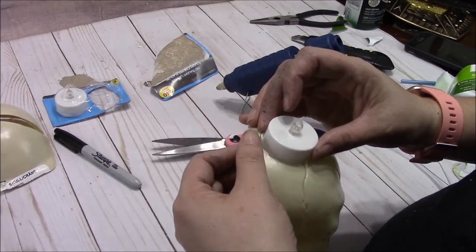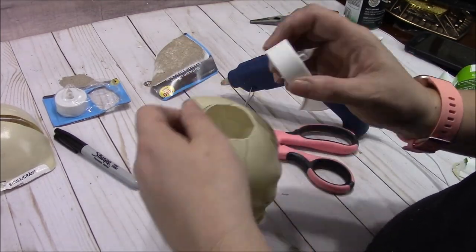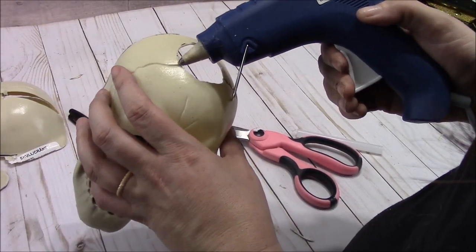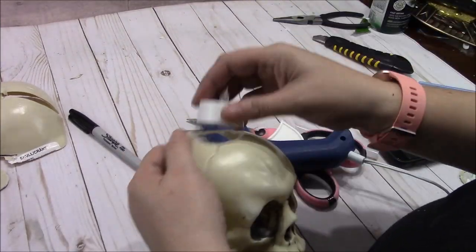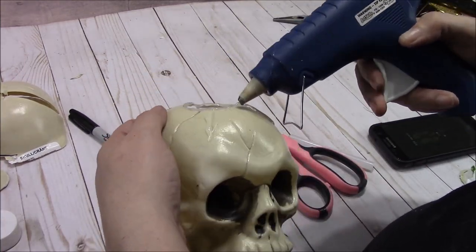I want it just a little bit bigger because I'm going to put some hot glue down. I don't want to hot glue it in permanently — I'm basically trying to make like a resistance so it just kind of rubs up against the sides. I don't want to hot glue it in because I want to be able to get it out if the batteries die.